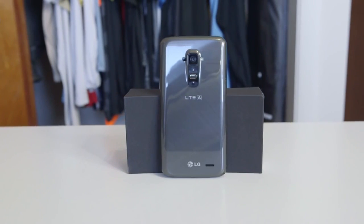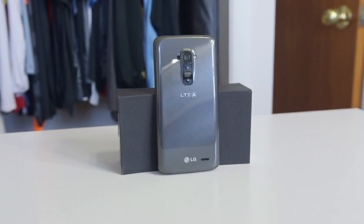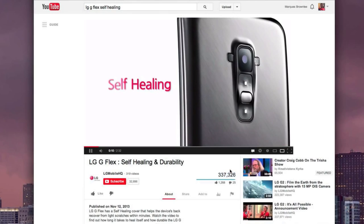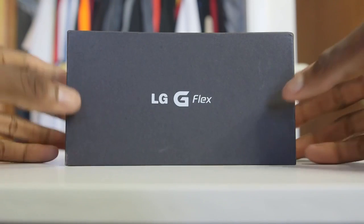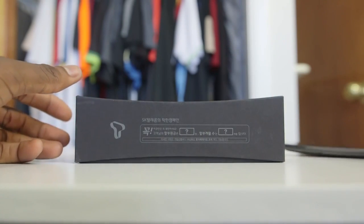Hey, what is up guys? I'm MKBHD here and this is the LG G Flex, quite possibly the most interesting phone in the world right now. A video of this phone went semi-viral last week from one of LG's official YouTube channels, showing this phone's self-healing and durability. And ever since then, that's what people seem to want to know about when they hear the name LG G Flex — so that's what this video is for: testing the self-healing of this crazy, ridiculous-looking new device.